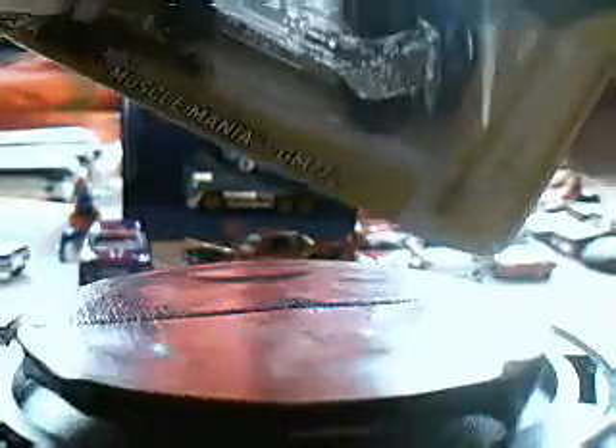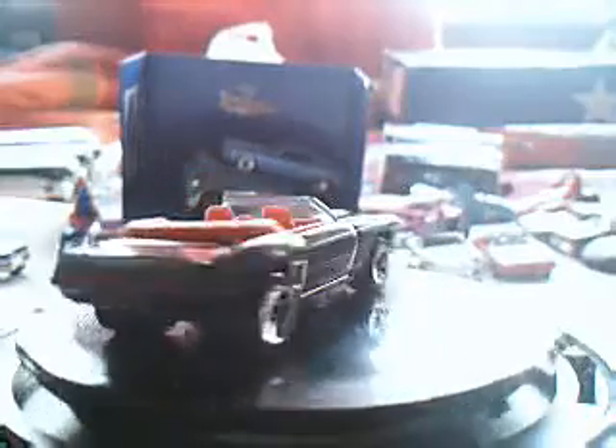Another one for me to open from Muscle Mania — it's the 69 Camaro Convertible. Very cool casting, very cool overall car. I will customize this one also — the wheels are a little off but it's okay. Very very very cool.